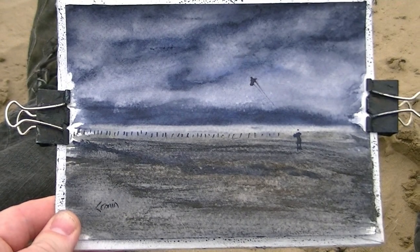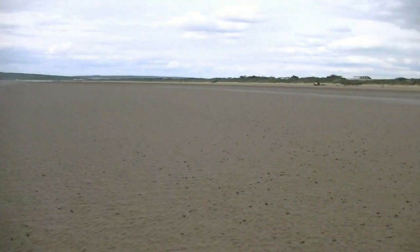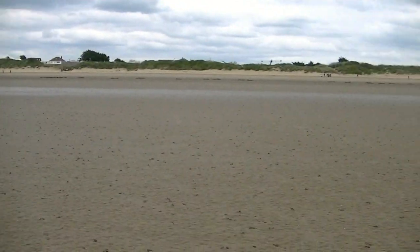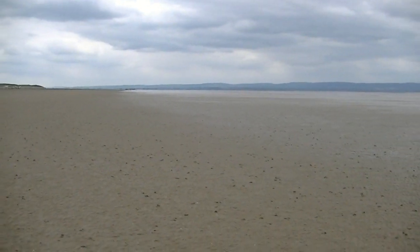This is the beach at Bruin Sands, looking over towards North Devon. It's got to be 20 years since I first came here to Bruin Sands when I was a youngster. Physically nothing's changed, but coming back as a watercolourist, there are paintings everywhere. It might not be the most dramatic landscape, but there's still plenty here to have a go at if you like your watercolours.